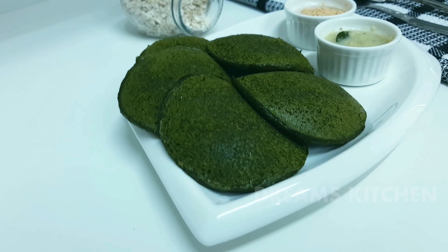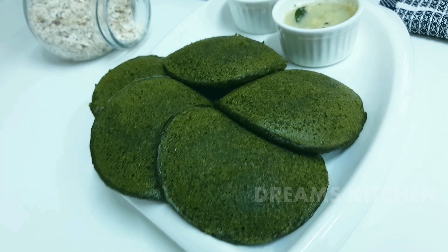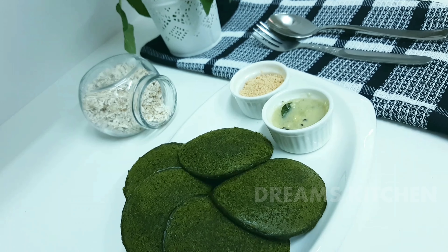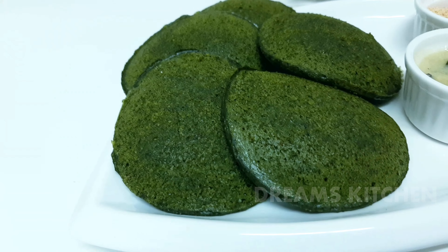Welcome to Dreams Kitchen! This is a very healthy dish. This is the Palakum Museum — a very healthy dish.